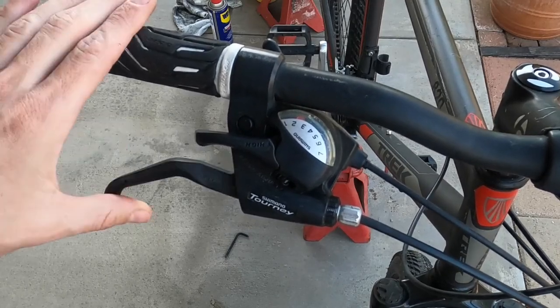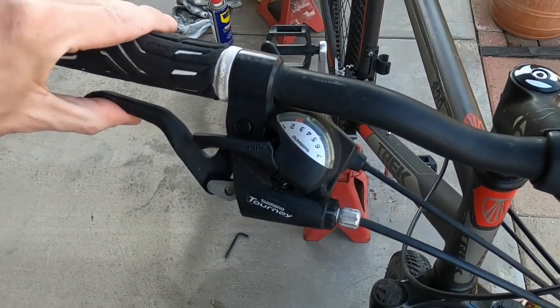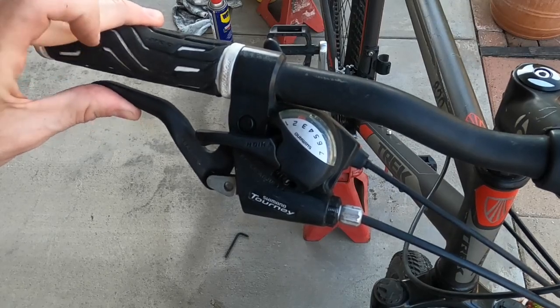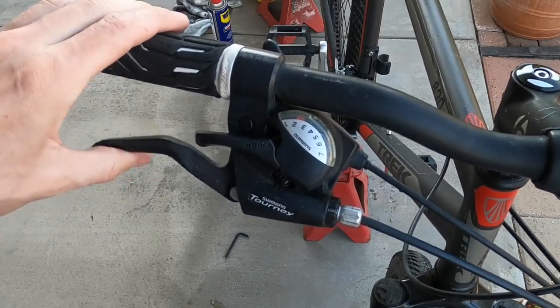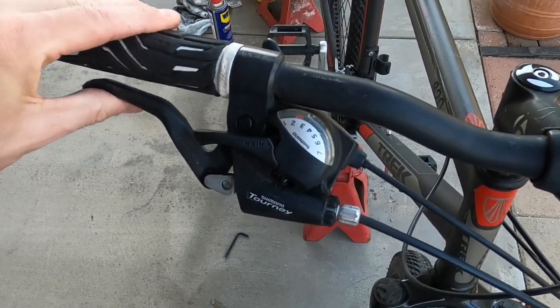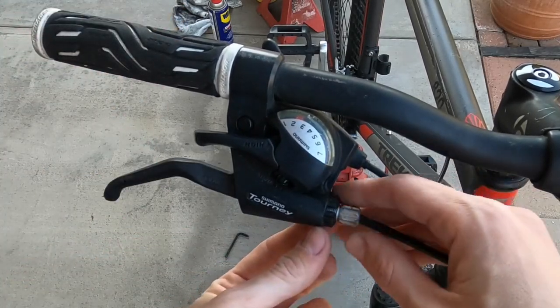The first adjustment we're going to do is up here with the brake handles. As you can see when we pull the lever, it's almost bottoming out on the handlebars — that's way too far. We want it to engage a lot sooner so it won't bottom out like that.